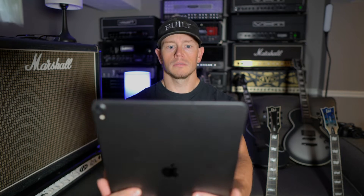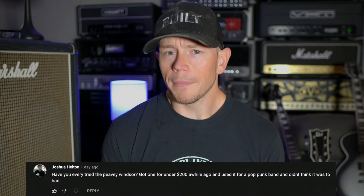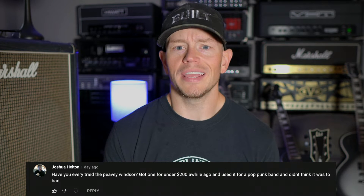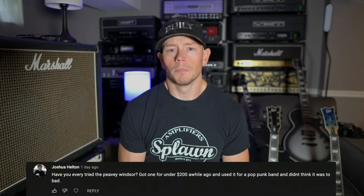Let's jump into your questions for the week. First question comes from Joshua Helton, and he asks: I got an iPad. Have you ever tried the Peavey Windsor? Got one for under $200 a while ago and used it for a pop-punk band and didn't think it was too bad. Thanks for your question, Joshua. Yes, I actually have owned a number of the Windsors. I personally have never been a fan of them. Number one, they are just very thin-sounding amps to my ears. They have no balls whatsoever, and they tend to get even thinner the louder you turn them up.